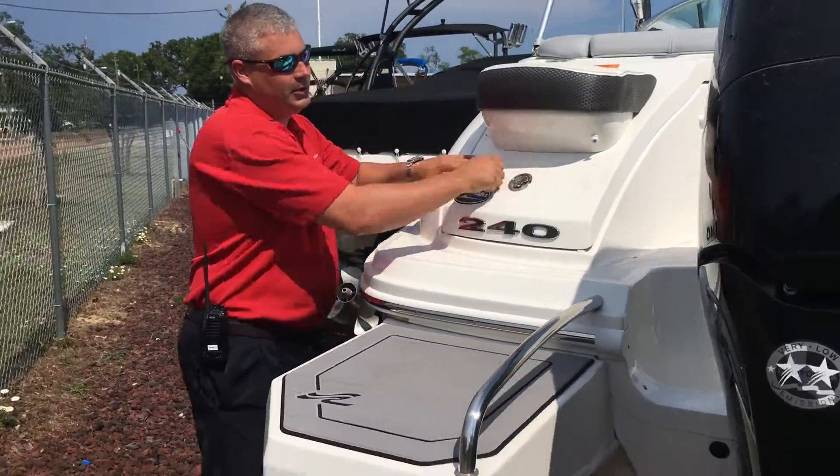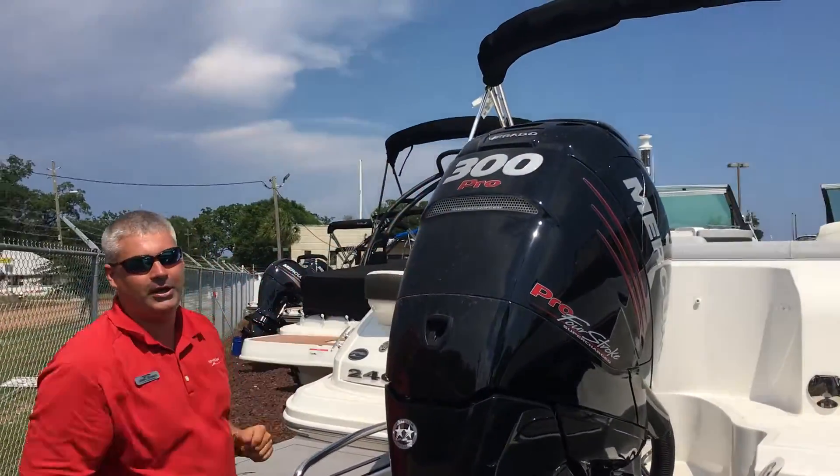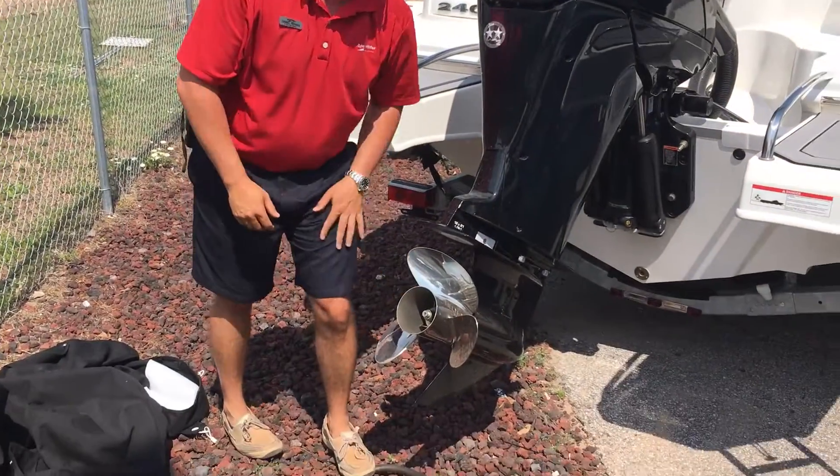Making our way through the boat, you'll see back here this has the new Mercury 300 Verado Pro, along with a stainless inertia prop — that's the performance prop.